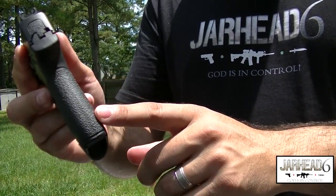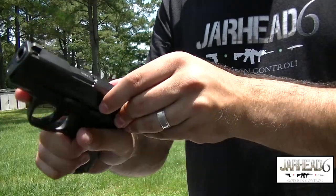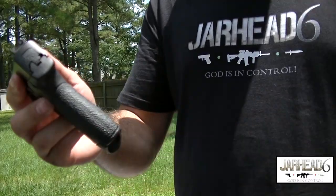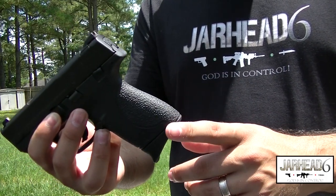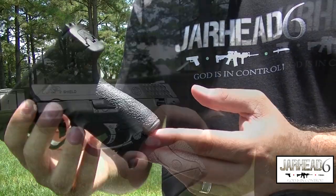You cannot change the back strap — you cannot change anything. Pretty much what you see is what you have. If you don't like the way it feels, you won't have a choice to change the back strap like you could on the full MMPs. You could typically find this gun for less than $400 — I did purchase this firearm for $399 — and it comes with a lifetime warranty, which is very, very good.